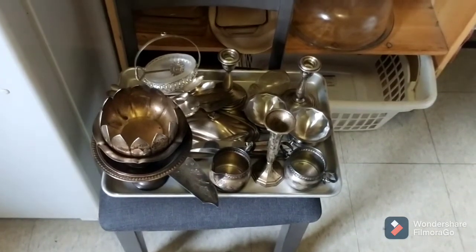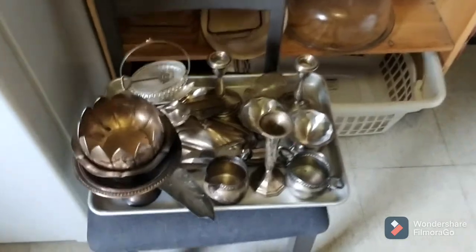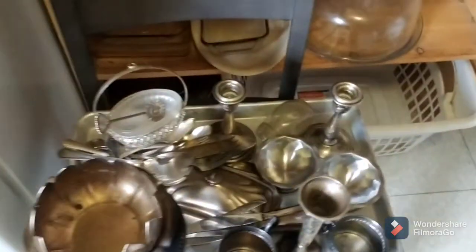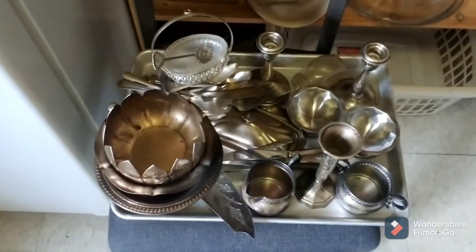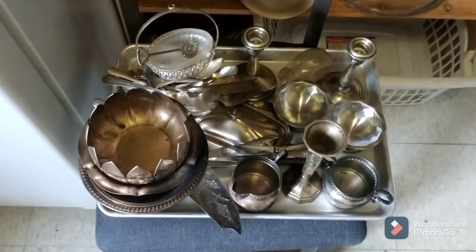Hello everybody, this is DetectinDaddy from Boston, Massachusetts. What you're looking at right now is the rest of the silver that I have to still go through. In this bin here, there are still some pieces down in here. I've got the large pieces sitting on top of that, but I'm going to work on some of the silverware in here, and some of the candlesticks and things like that. Additionally, I'm going to show you what we had done in the last video real quick, and also show you what else I completed.